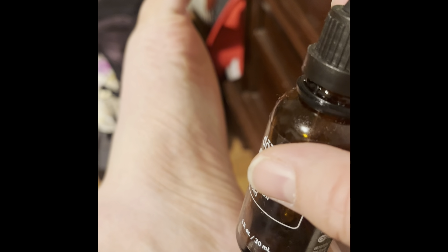Third, you can add a drop or two — being really careful — into water, and then you can swish that in your mouth like a mouthwash.